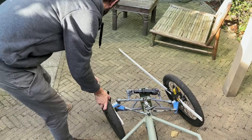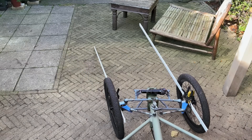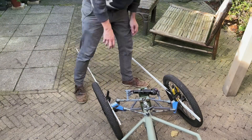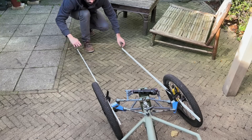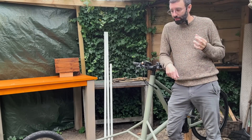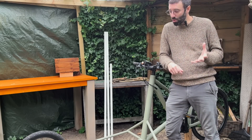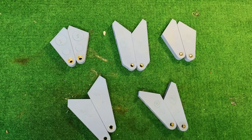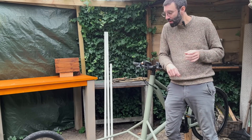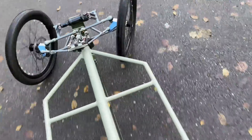I do a bunch of tests with multiple brackets, and with different brackets it's worse or better, and I just need to figure this out. I've been trying many things. It's really useful to print brackets and they really haven't cracked or anything yet, so I've been able to test all these brackets to finally come to a conclusion.